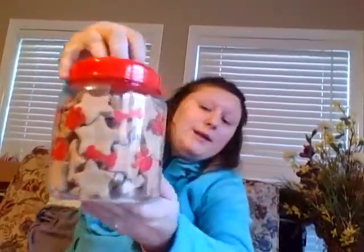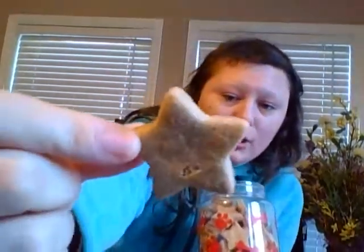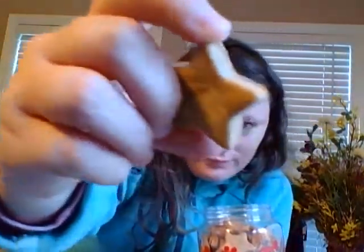Now the next thing I'm going to put in here are these treats that I made — they're just your average hard and crunchy peanut butter dog biscuits. These were not store bought at all. You can tell they're homemade by the way they look — they're just little stars. I made them myself, and I will do a further video on how I make them in another video.